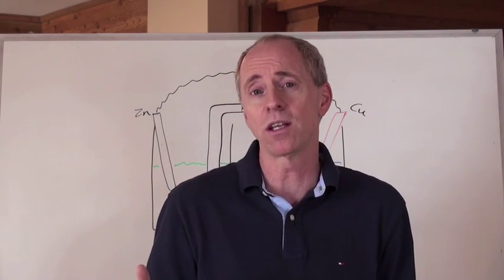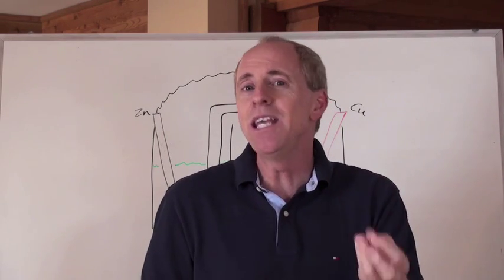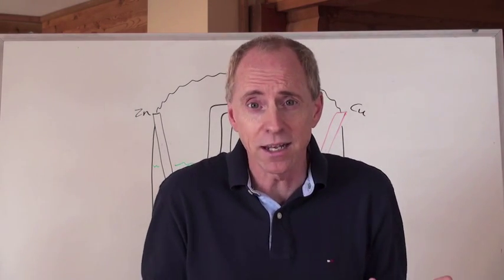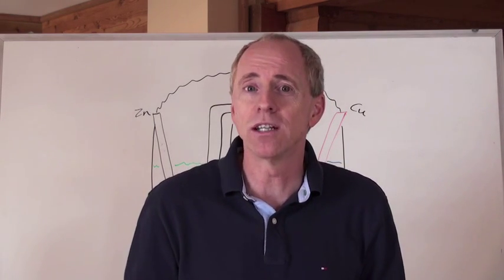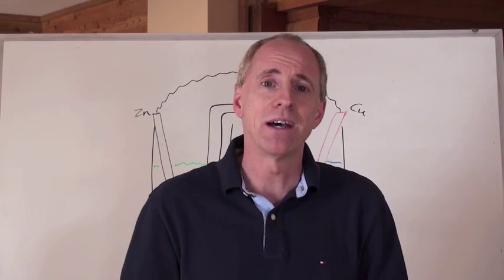Some people call them Galvanic cells because Luigi Galvani was the one who actually discovered electricity. So you can call them a Voltaic cell or a Galvanic cell — regardless, you're talking about an Italian who put together these things.